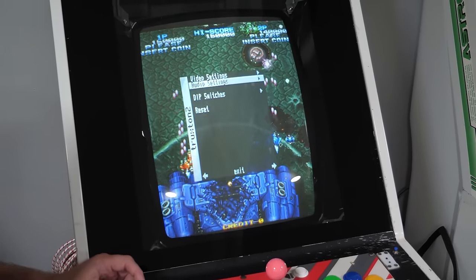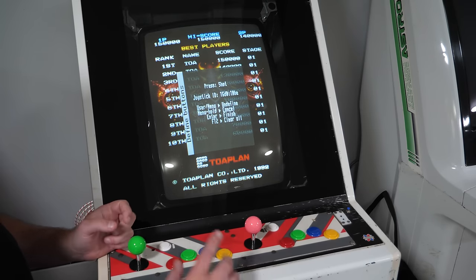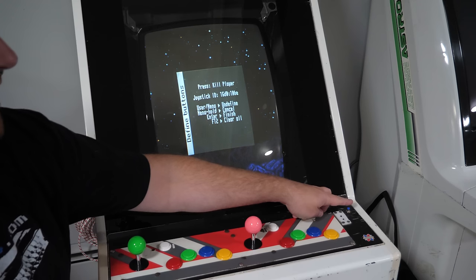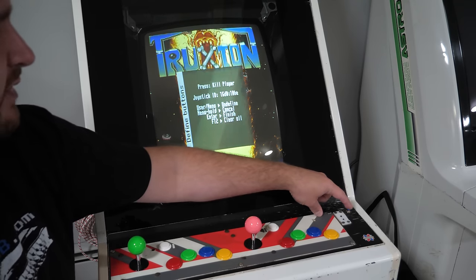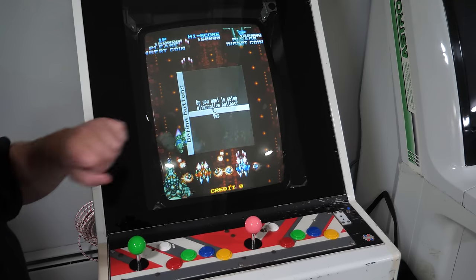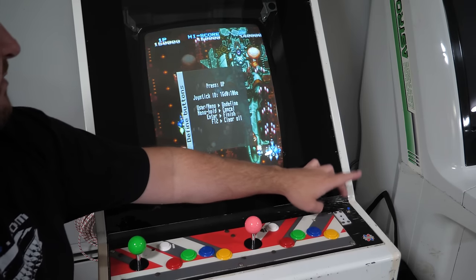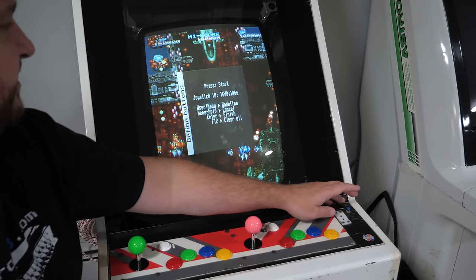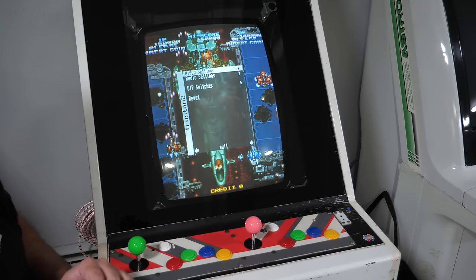Set any audio settings you want, then go in and define the buttons. I'm putting shot on button 2 — I'll explain why in a second. I'll map shot, bomb, and skip the kill-player button by tapping the OSD button. Then add start, coin, and pause. Here's another trick: when asked "do you want to set up alternative buttons," say yes. Skip right, left, down, and up since we already mapped those, but put shot on button 1 as an alternative as well, then skip through the rest. When done, go into save settings and all the settings for this game are saved.